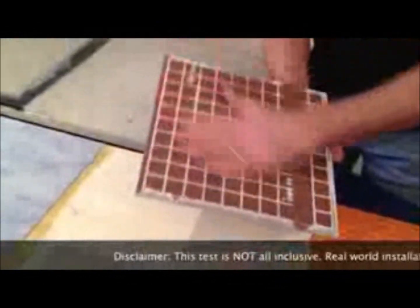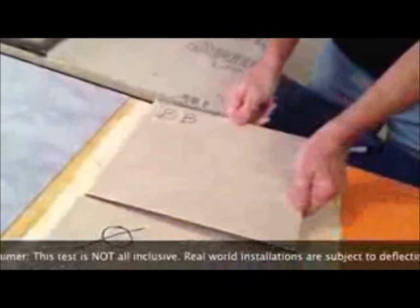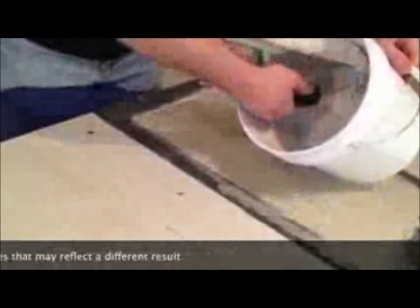We'll be installing two tiles on each of the substrates. One will be dry set, the second one will be back buttered. Now let's begin.